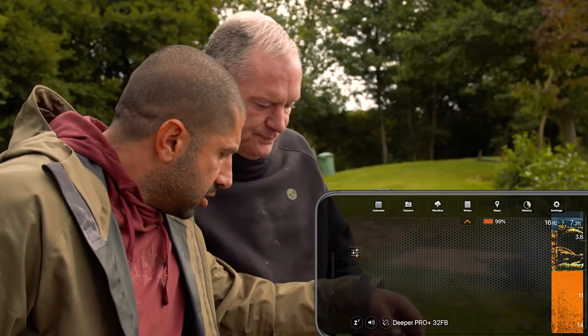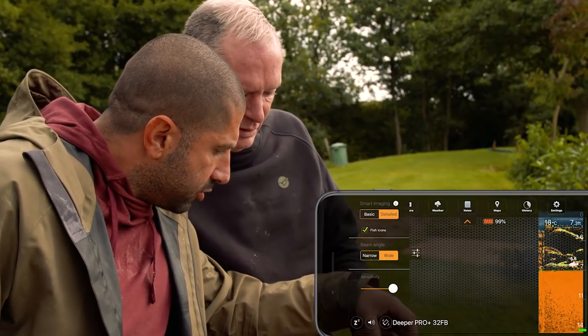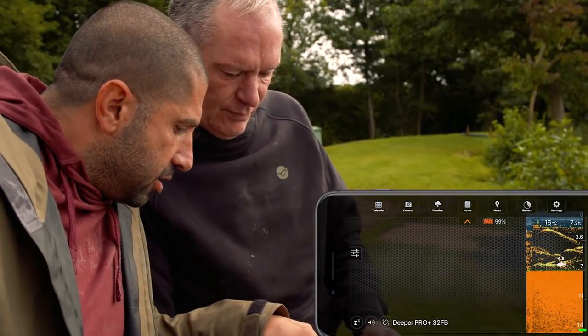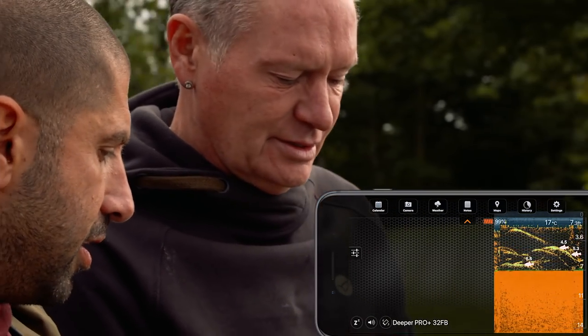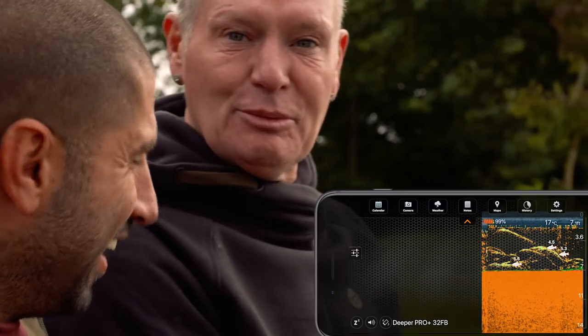Oh my God. And I can do this — look at that. Our fish eye contour on. So there you go — see, there's a fish down there. Is that really fish in there? Yeah, yeah, that's it. No, not possible. Yeah, showing you the fish in it. That's unbelievable.